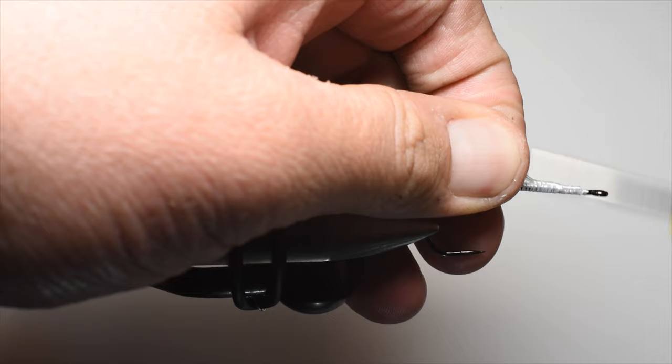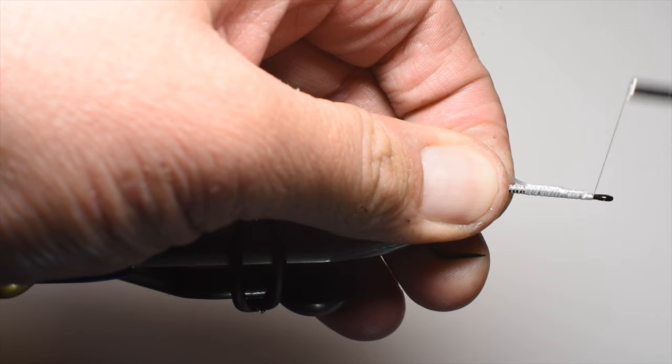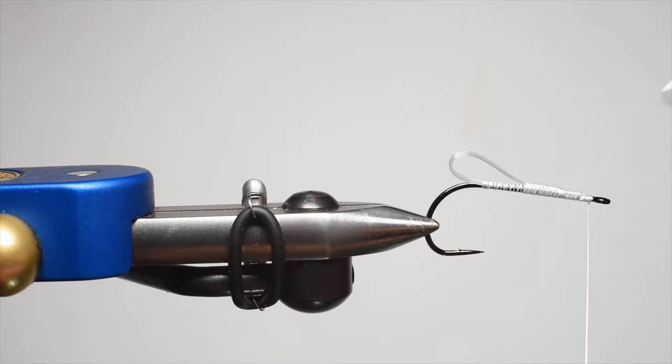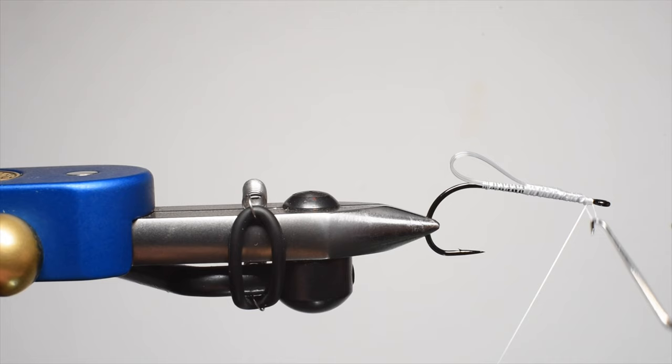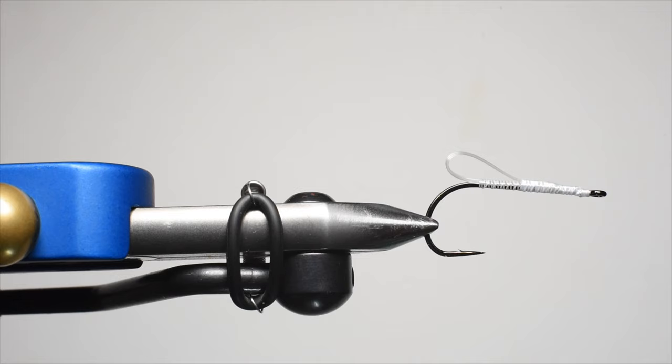Now the purpose of all this: we're putting thread on the hook shank for a few reasons. One, we're going to be gluing on the main foam body of the fly, so we want it to adhere really well. The mono loop idea is to help secure it so it doesn't spin on the hook shank. So the thread and this mono loop are going to serve a key role in the structure and durability of this fly.